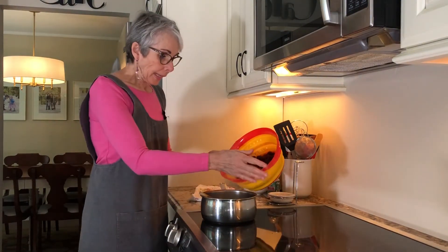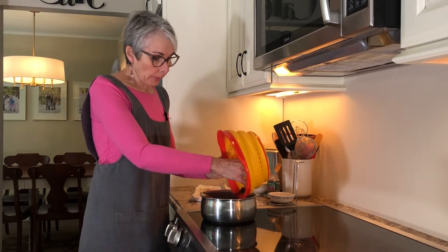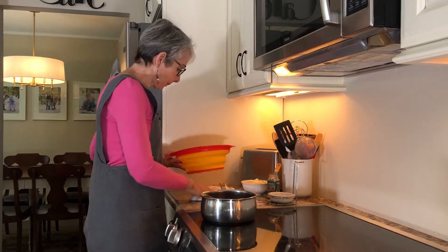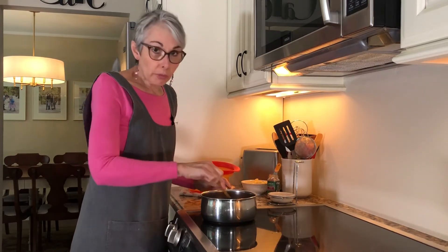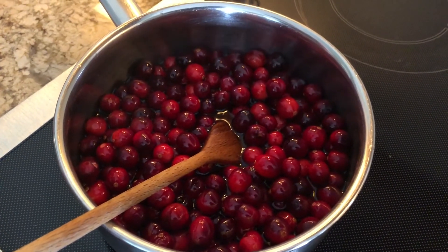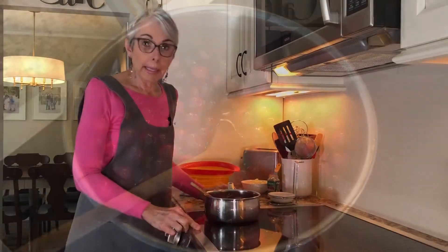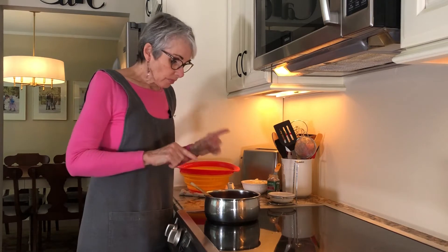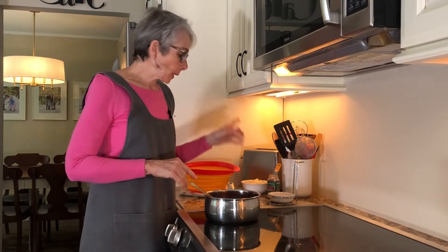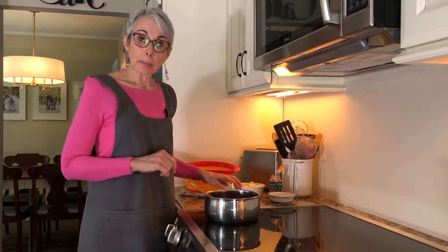My water and sugar are boiling and I'm going to add in my cranberries. They're not even covered completely in water — just almost but not quite. We're going to bring this back to a boil and cook it for about 10 minutes. About three or four minutes into it I'm going to add a half a teaspoon of cinnamon and my diced-up apples.